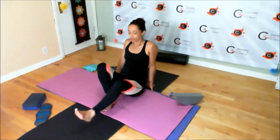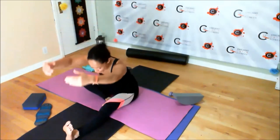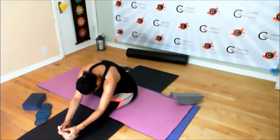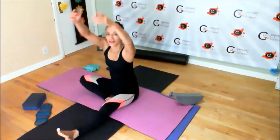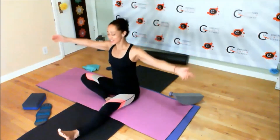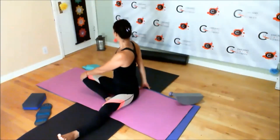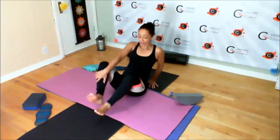Extend one leg out in front of you, the other foot is in. Inhale, arms up. Exhale, reach to the front — relax the shoulders, relax the neck. Inhale, arms up. Exhale, arms to the side, and turn and look behind you — look past your shoulder. Come back to the middle and do the other side.